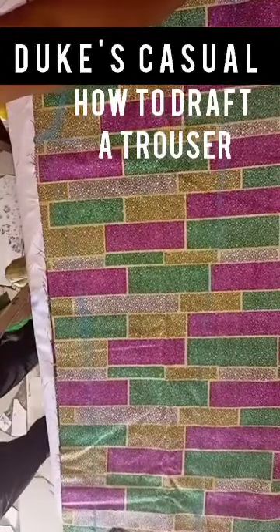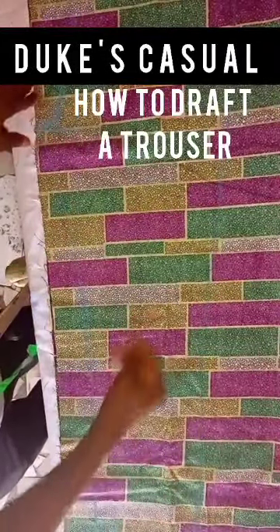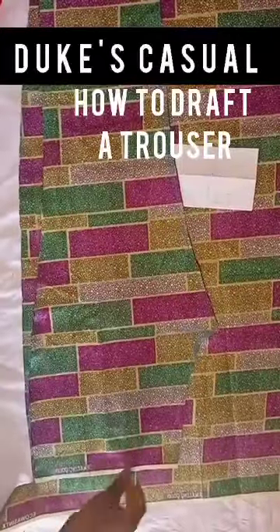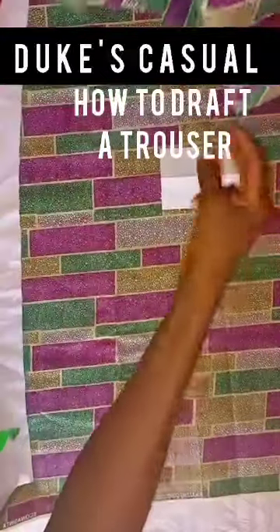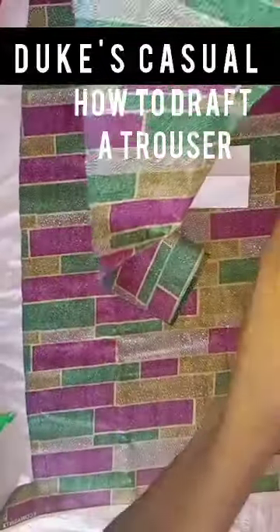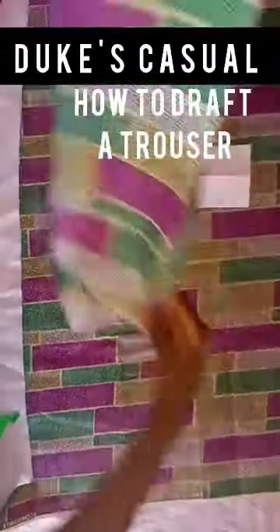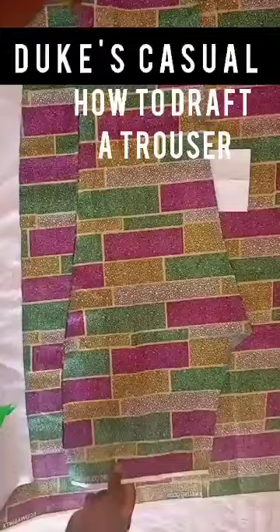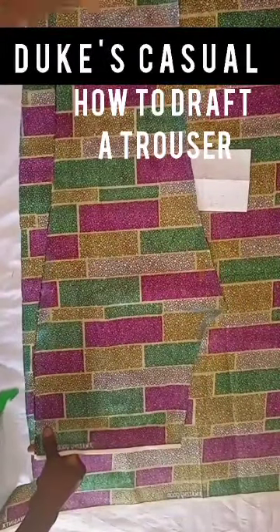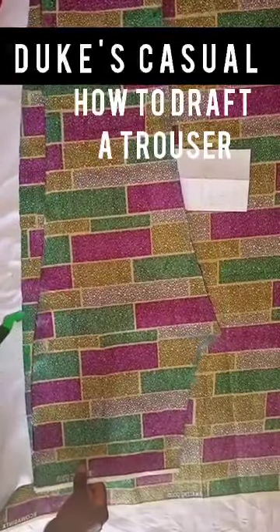Now cut the line you've drawn using your scissors. We've now cut out the front piece. This is how the front piece looks — we used our scissors to cut it. The head of the front fabric of your trouser is turned the other way around now.